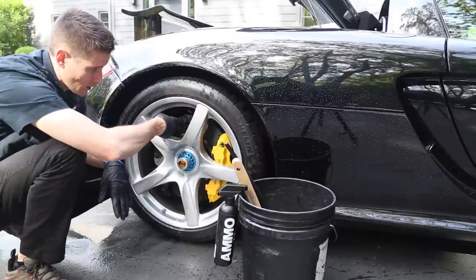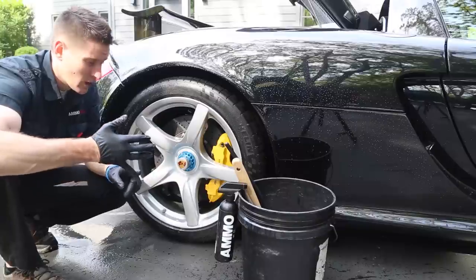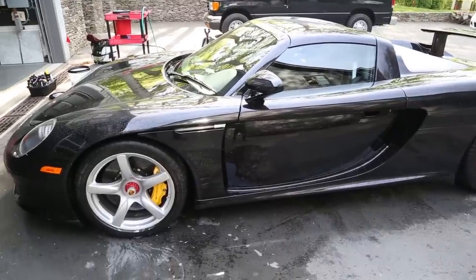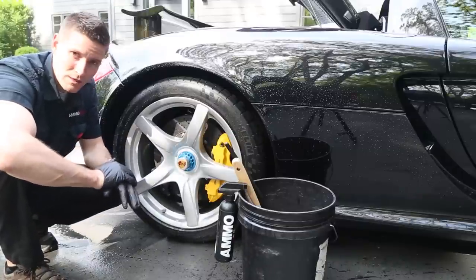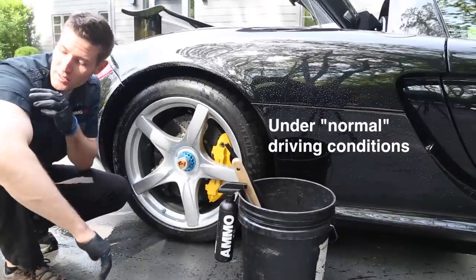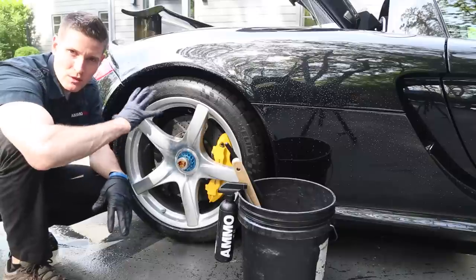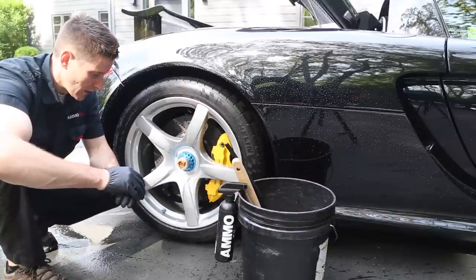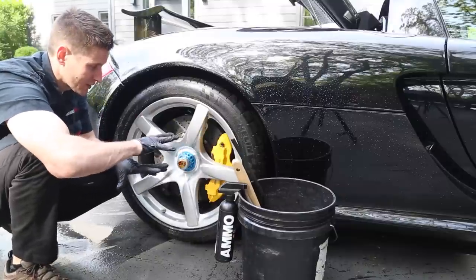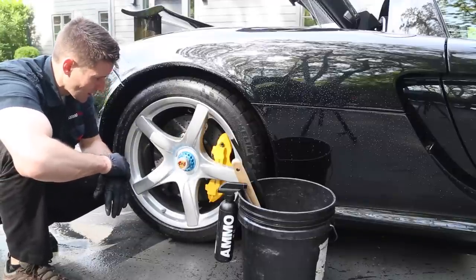When you have carbon ceramic brakes, you don't want to use any cleaner — not my cleaner, not anyone's cleaner, nothing. It's just the safe, smart way to do it. One reason is these are very expensive — anywhere from $10,000 to $20,000 per rotor and setup depending on the car and size. The other practical reason is they don't really get all that dirty. They're not like normal rotors with tons of brake dust. These have special racing applications, so soap and water and your tools is the best approach. Get in there, clean it, and just be safe.